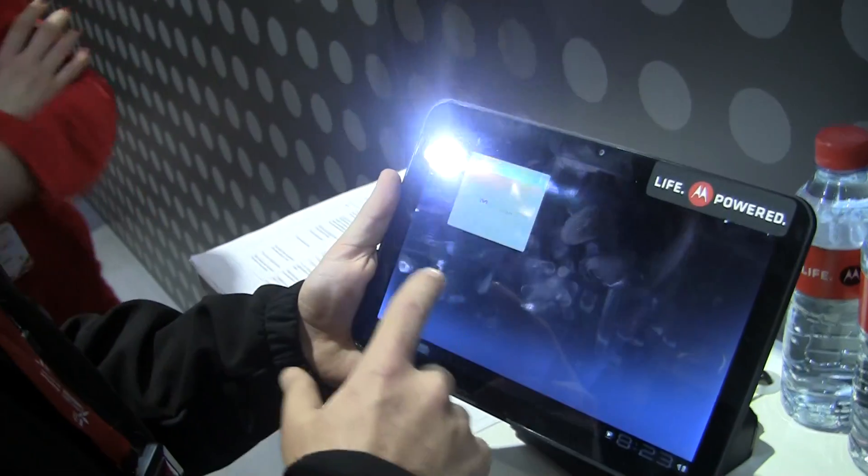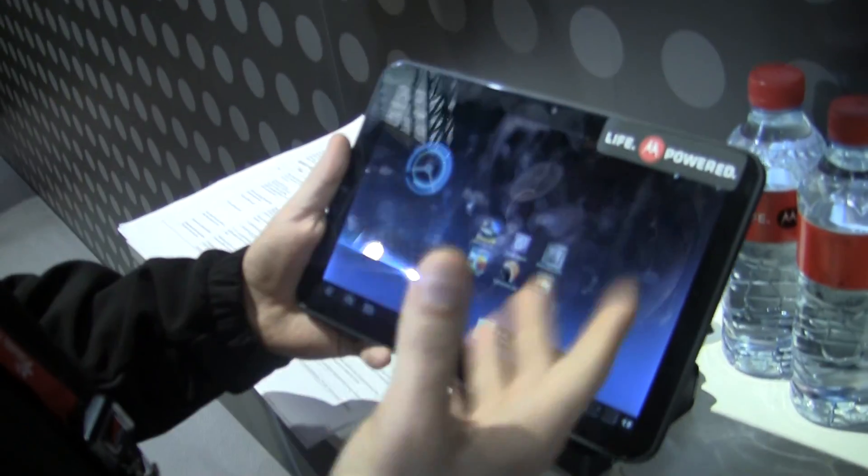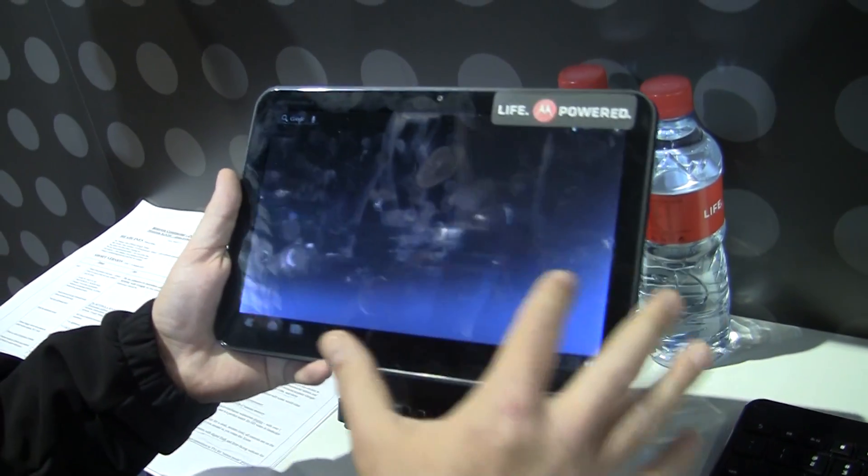Hey, it's Rob Jackson with FanDroid.com, and I'm here with the Motorola Zoom Android 3.0 tablet. It's got a dual-core processor, 10-inch screen, and we've seen this before at the Google event.